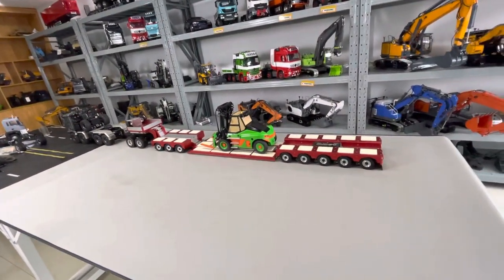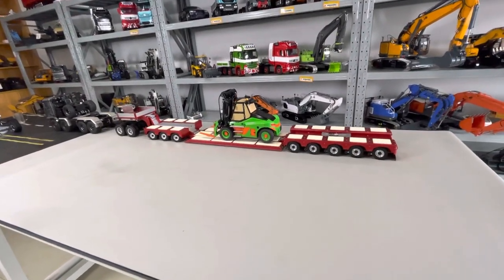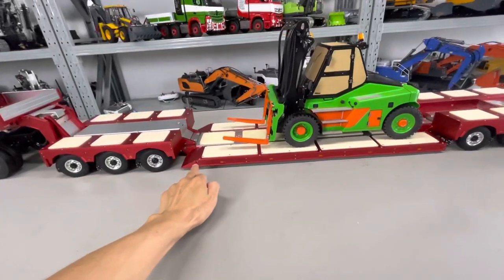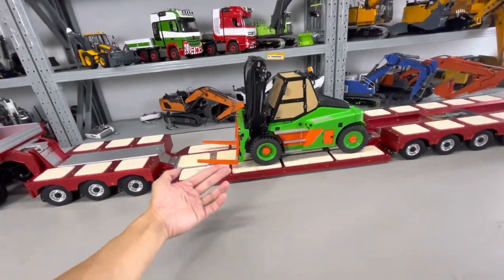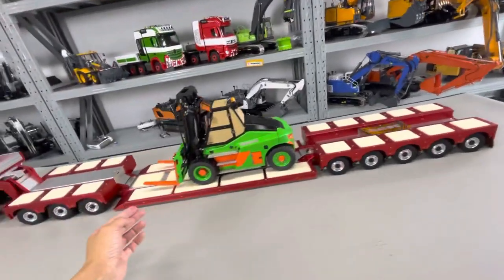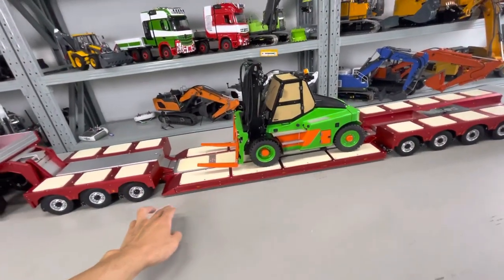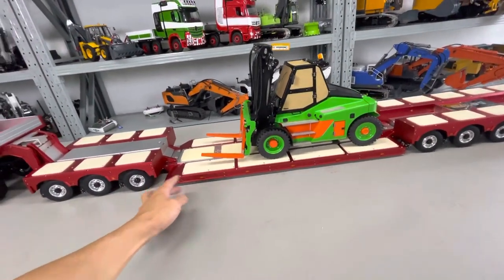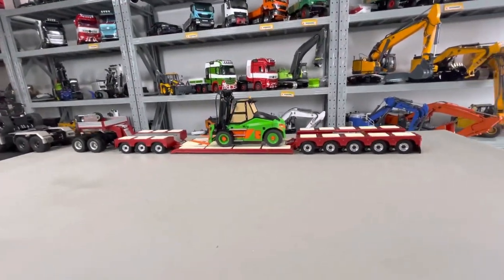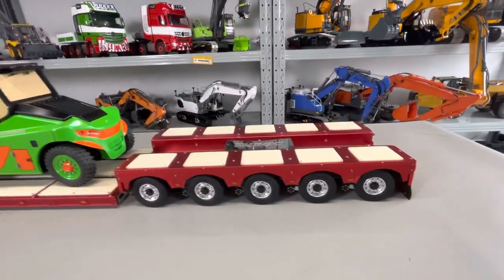This trailer — you can drive a load on it in the middle. Put this down, drive, put it down, load drive on, and with wheel load you can drive on the rear side. Then you can drive a forklift or an excavator in the middle. Close the lock.